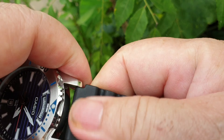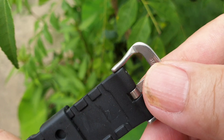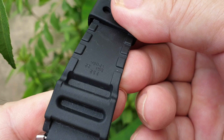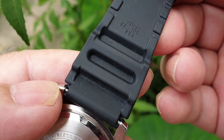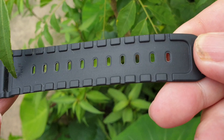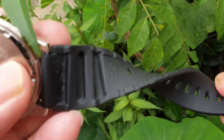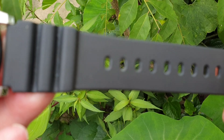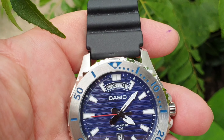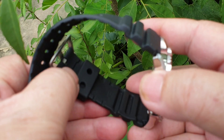The strap is made of black resin with a stainless steel buckle, and the quality is quite good — it looks robust. If you don't like the resin band, you can always swap it for a NATO or leather strap. Generally, the strap looks decent and of good quality, and it suits the watch well.